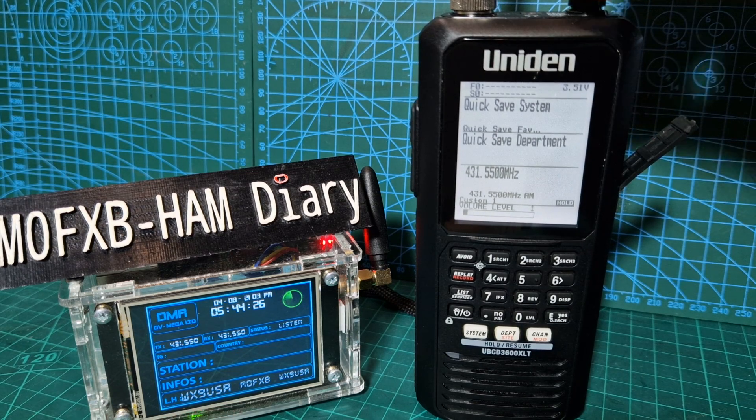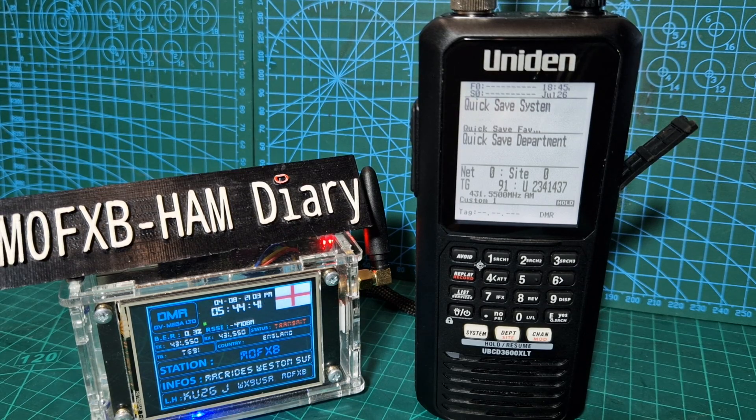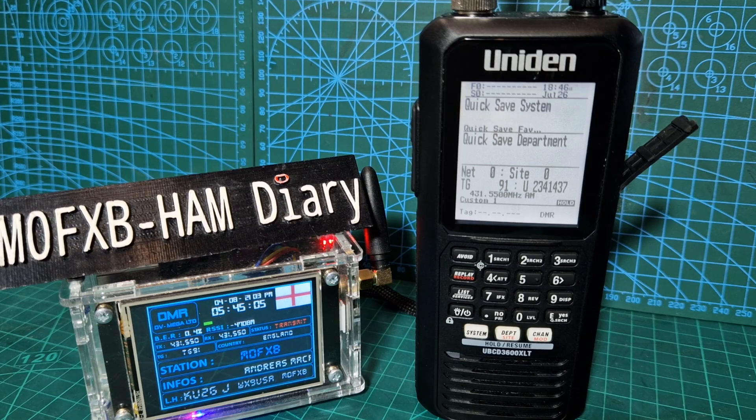Let's just turn that right down. M0FXB, Southwest UK - thanks very much, the 878 is doing a fantastic job, your audio is perfect. I've turned the volume right down on the Uniden 3600. I've been doing scanner videos for about a month - I thought I'd only be on it for a few days but I didn't realise how complicated scanners were. It's 6:45pm in the UK and in the background there's the DVMega hotspot, which is a very nice looking hotspot. 73, all the best.